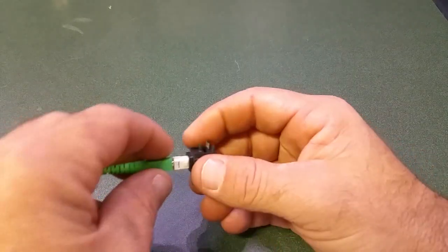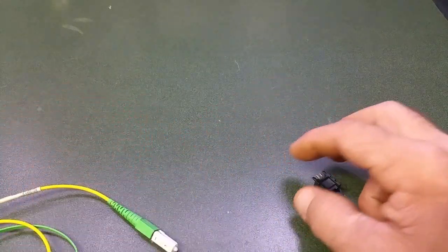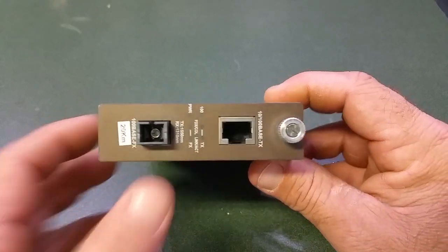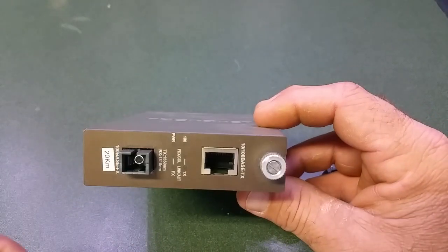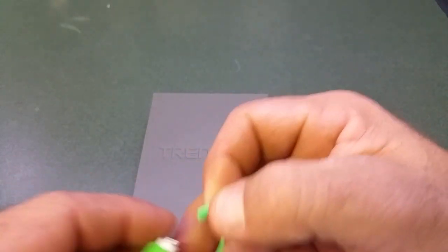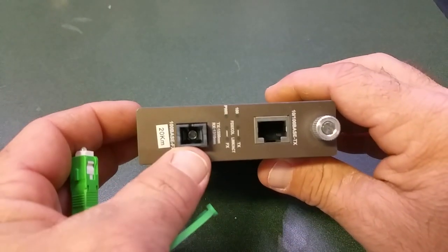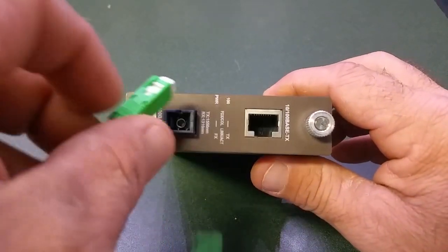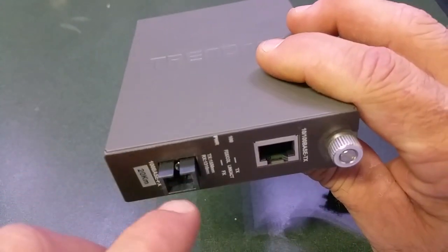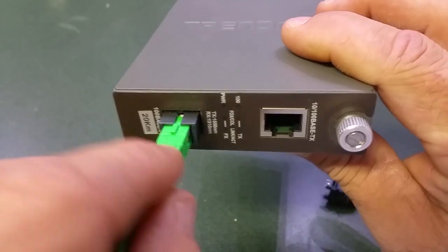For anybody that doesn't know what the single mode SC connector is for, it would be for a device like this — a Trendnet fiber connection for a network. Not specifically this, but this kind of connector right here. This one's got the notch here and a notch right there, it would slide in like this.